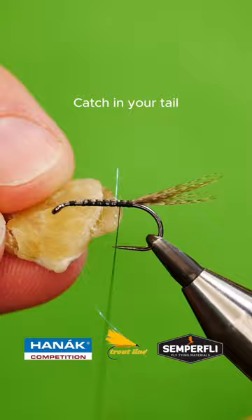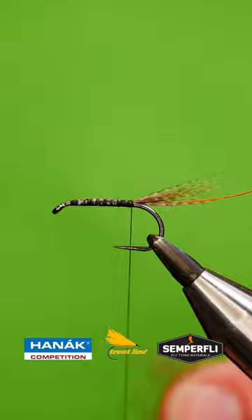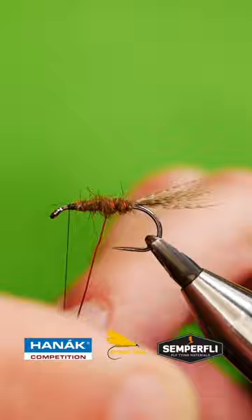Add a red wire rib, create a dubbing noodle from natural possum, wrap up the body, then add your first hackle of English partridge.